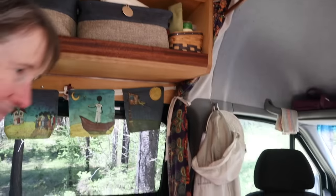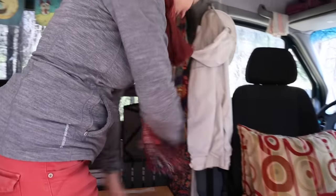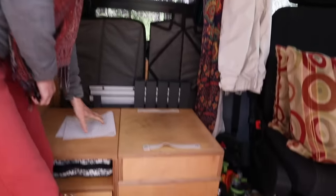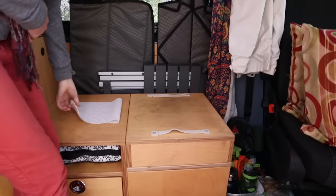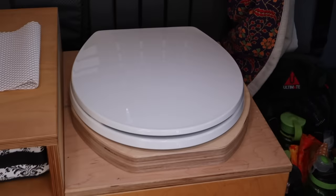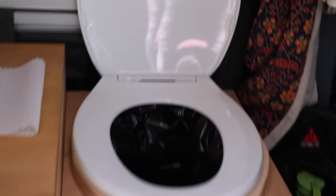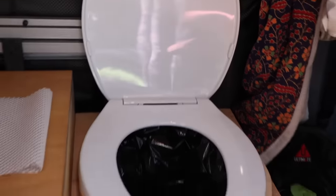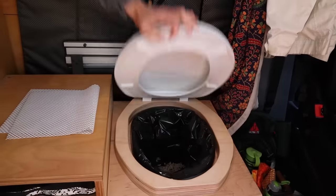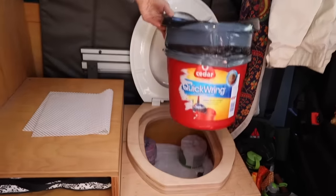We can't have a van tour without seeing your toilet. This is just a meditation mat that I already had, just to keep it from falling on the floor as I drive. This just lifts off and it steps in front of the toilet for a squatty potty. This is a normal toilet seat — not an elongated one, just a regular toilet seat — on top of an oval wash bucket.